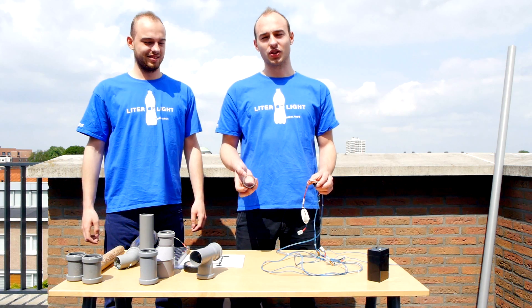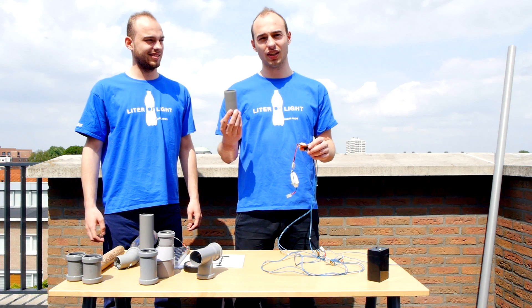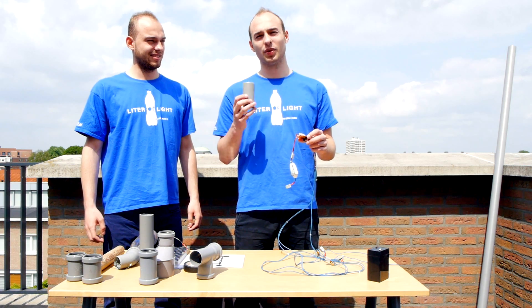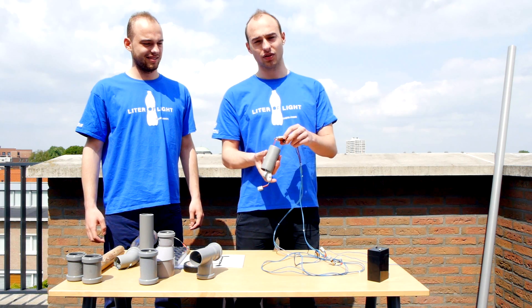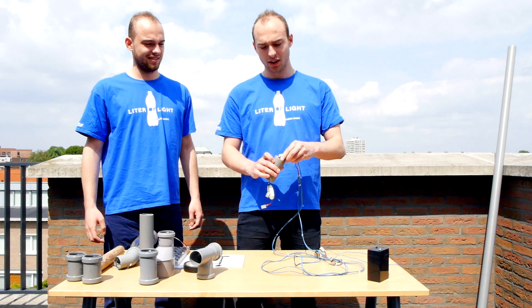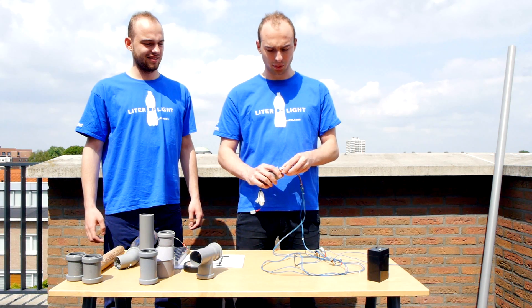The first thing we need to do is fit our circuit inside the PVC pipes for the safety of the circuit and the stability of it. We will get the wires through the PVC pipe and fit the circuit inside the pipe.